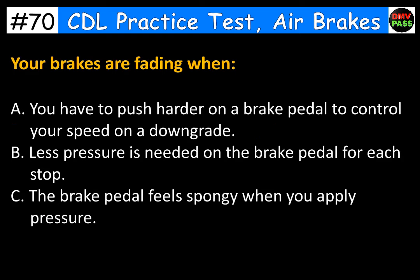Your brakes are fading when: A. You have to push harder on the brake pedal to control your speed on a downgrade. B. Less pressure is needed on the brake pedal for each stop. C. The brake pedal feels spongy when you apply pressure. The correct answer is A. You have to push harder on the brake pedal to control your speed on a downgrade.